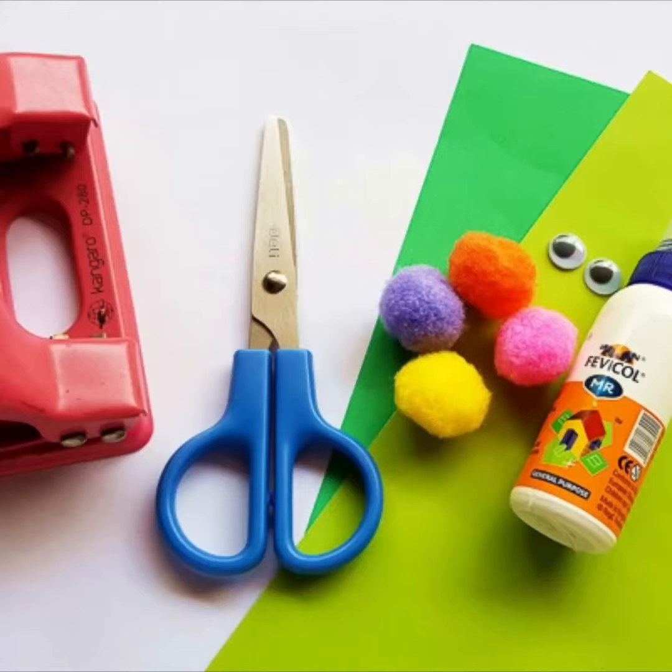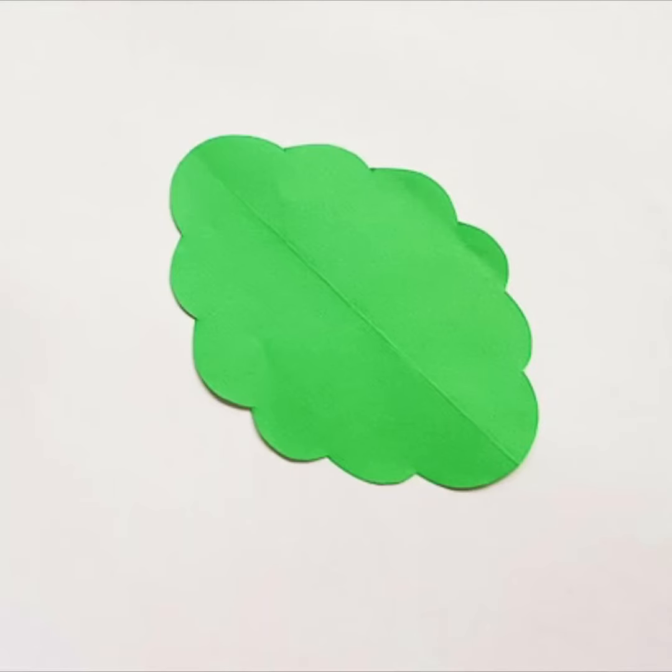There's a Mrs. Ladybug right there. Okay, what you need is scissors, a paper puncher, pom poms, wiggly eyes, green paper, and glue.